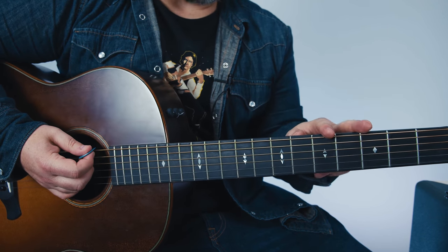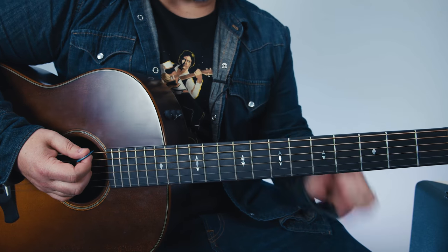The other thing is two guitar players could play it together — one with the capo way and one with this way. That would actually sound really good.